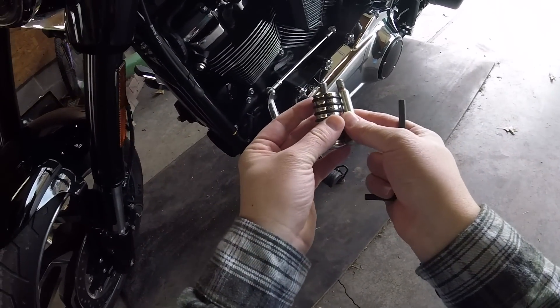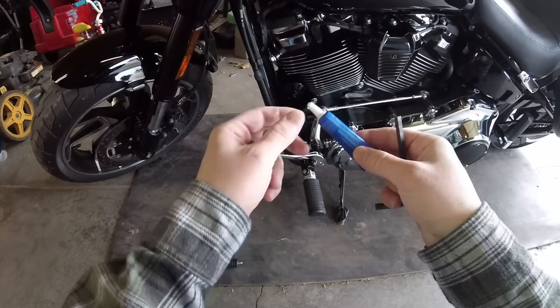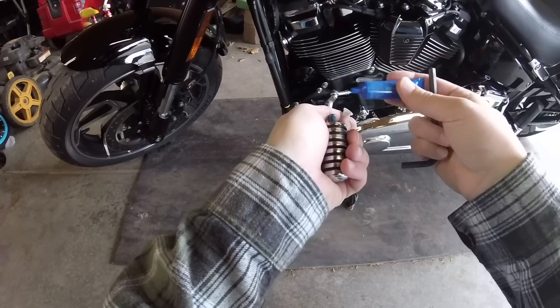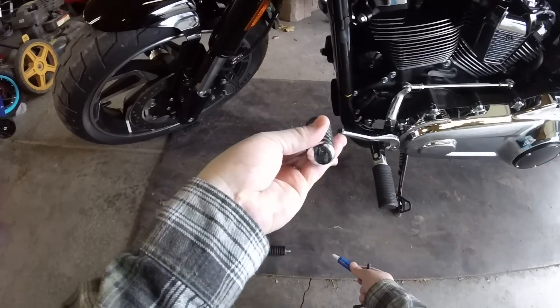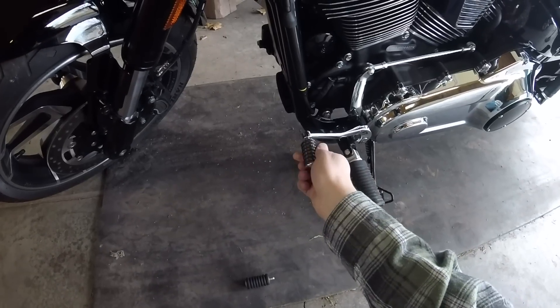We'll compare it to the one I bought — yeah, we're really close, so this should work out just fine. I'm going to take a little bit of threadlocker and put it on this new peg. This one doesn't have a place to put an Allen key, so it's pretty much just screw on. I'm going to get it started here.